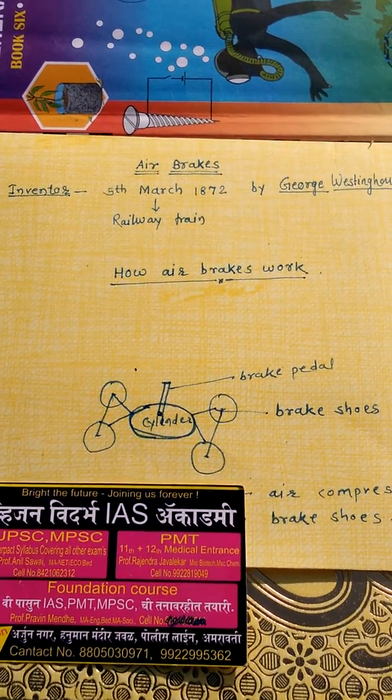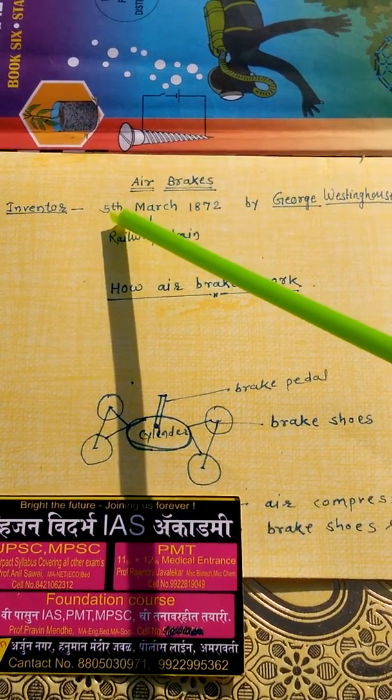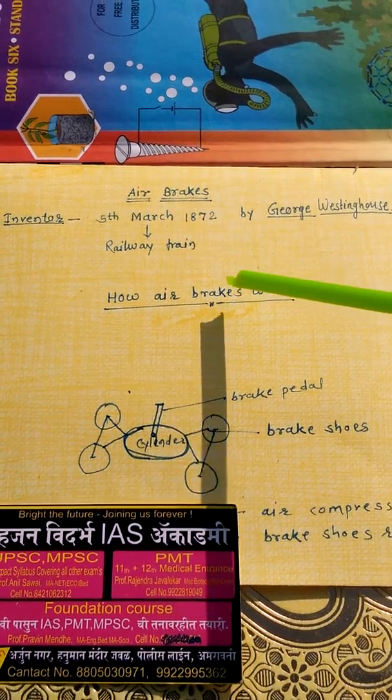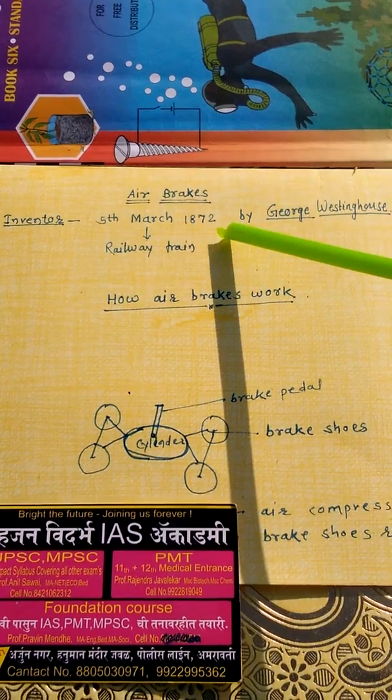Hello students, today we are looking at how the airbrake works. The airbrake was invented by George Westinghouse. George Westinghouse first used it in a railway train on 5th March 1872.